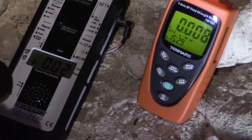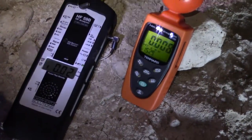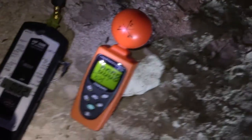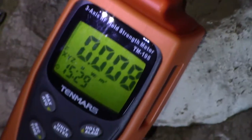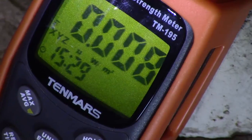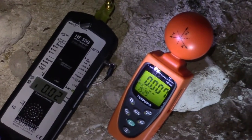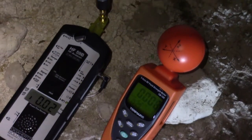We've got the HF59B at 0.02 microwatts per meter squared and we've got the TenMars at 0.008 microwatts per meter squared. So there's a huge difference there. Let's go measure the router.